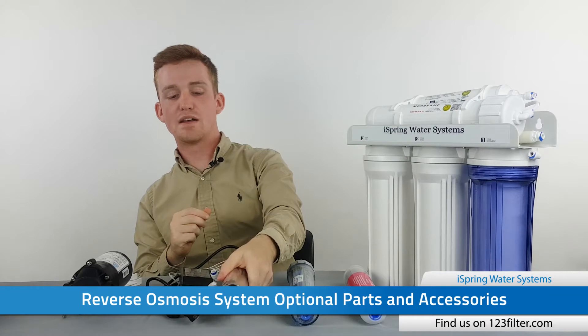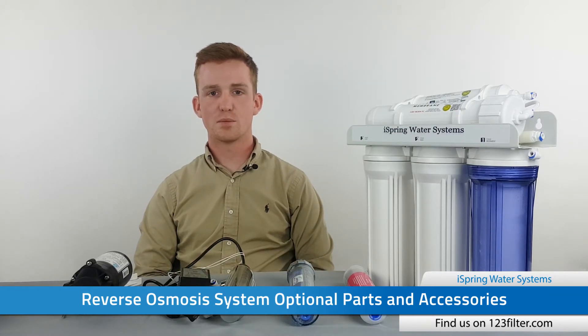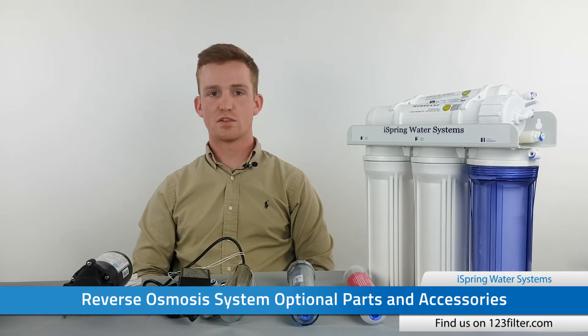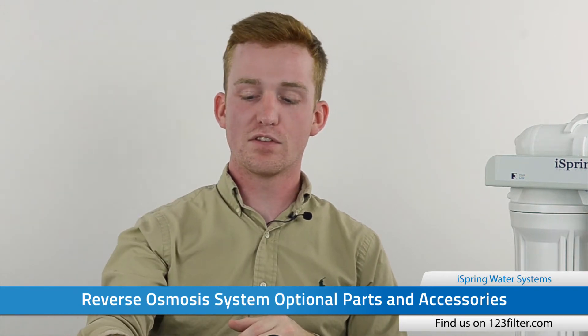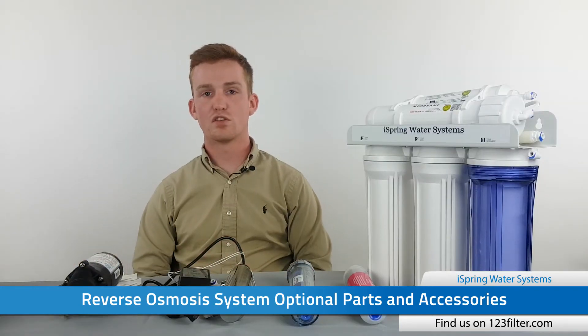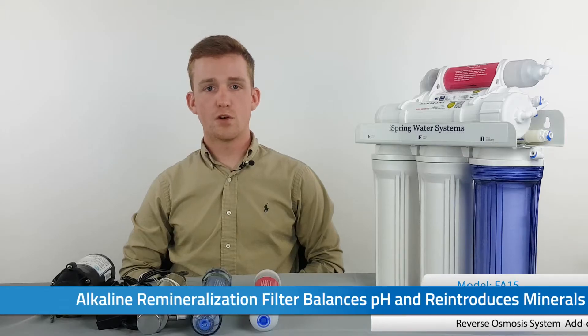The next filter we have is the UV light, or the ultraviolet disinfection filter. This is going to shine UV rays into the water to kill any remaining bacteria or microorganisms that may be present after reverse osmosis. And the last part we have is the booster pump — this is going to raise the overall efficiency of the system by increasing the water pressure to 80 psi on the incoming line.